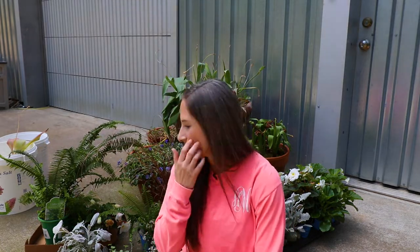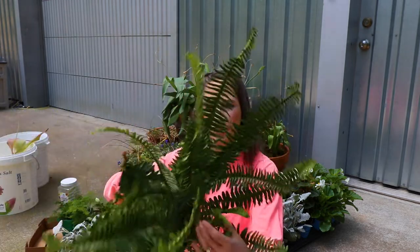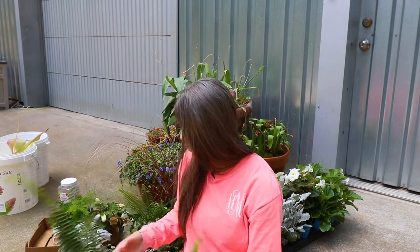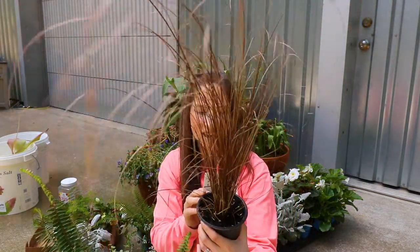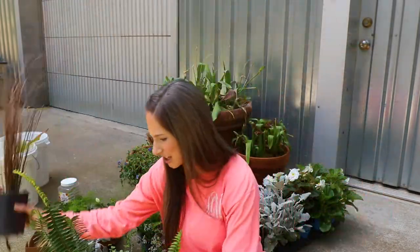Let's talk about some of the stuff I brought up here to use. We've got a fern — this is a Kimberly Queen fern. I don't think it's a perennial, but I thought it would be a nice thriller in the center of the back. I also really like this, even though it doesn't match the color scheme at all — this is a Red Rooster Carex. It's super pretty and if it works in here, we can keep it for fall.